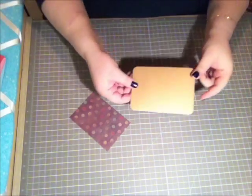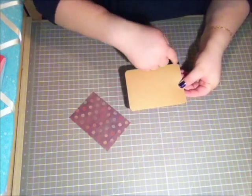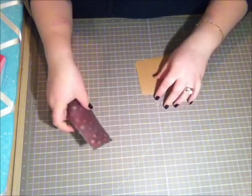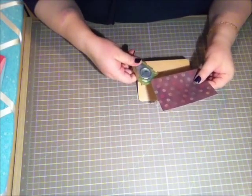So now this is what your card looks like — you have your corners rounded. Next we're going to do the same thing: we're going to round all the edges on your cardstock as well.